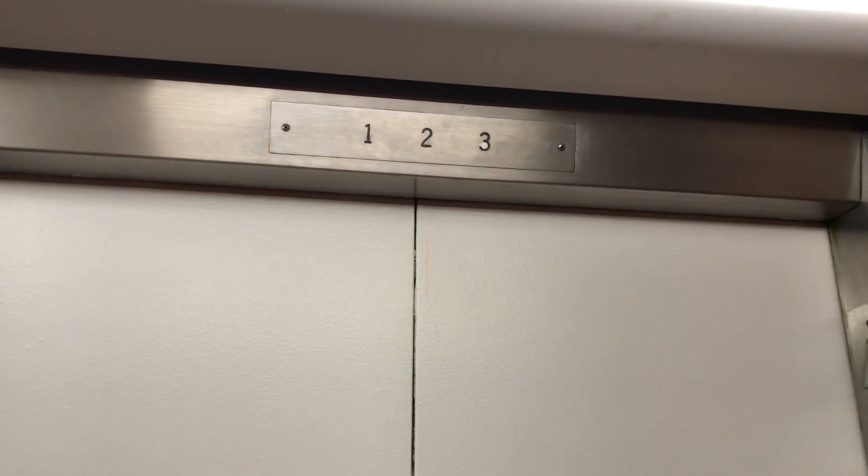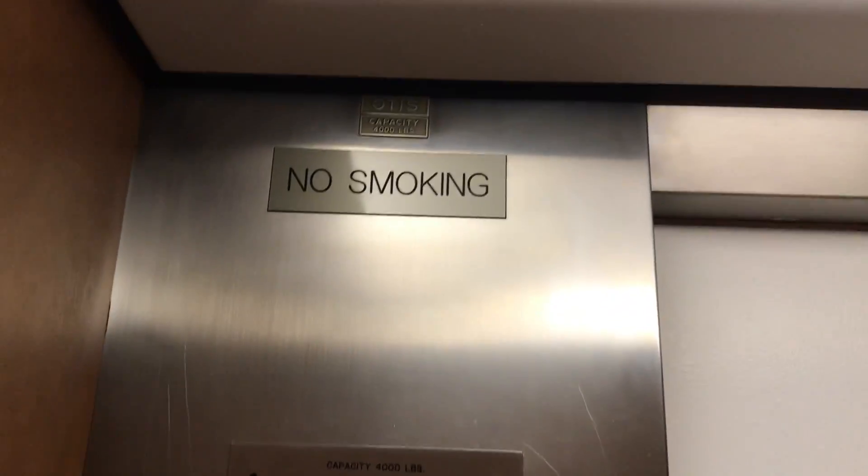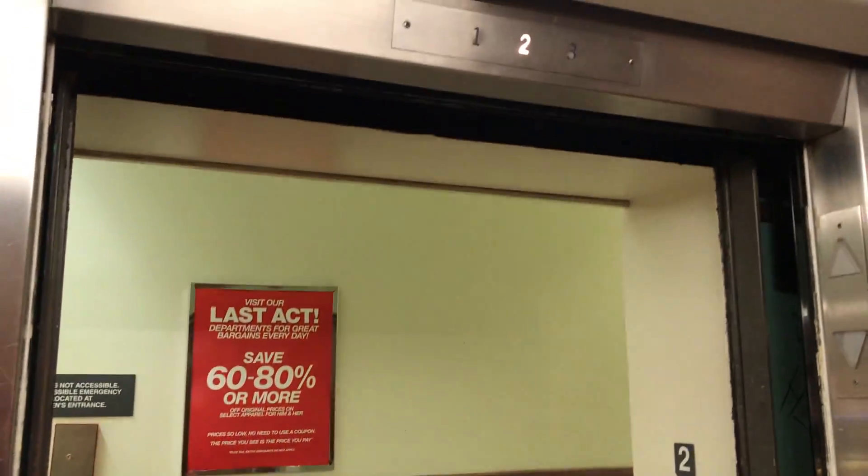See if the indicator still works. Barely. There's an Otis plate. Oh, now it works.